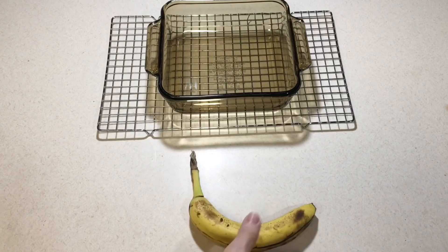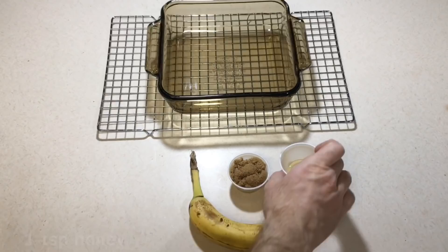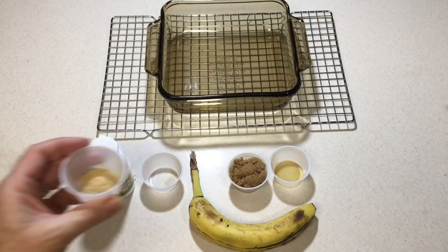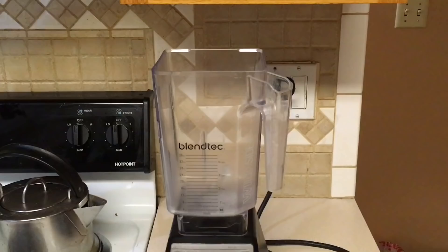The first ingredient is a very ripe banana. Next, about 40 grams or 8.5 teaspoons of dark brown sugar, a teaspoon of honey, between one quarter and one half teaspoons of agar powder, and optionally about a half a teaspoon of crested gecko diet — sometimes I add this, sometimes I don't. The final ingredient is one cup of water.